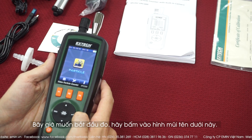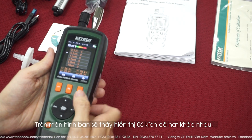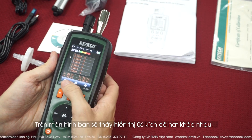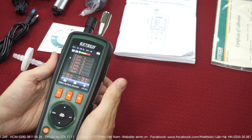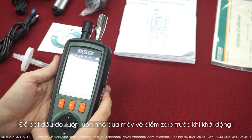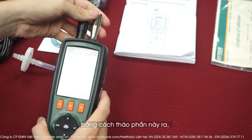Now if you want to make a measurement, you press the arrow down. In the middle of the screen you have the six different sizes of particles, the air temperature, the air humidity, the wet bulb, and the dew point. Before any measurements, you must set the device to the zero point, so for that you're going to unscrew the filter.